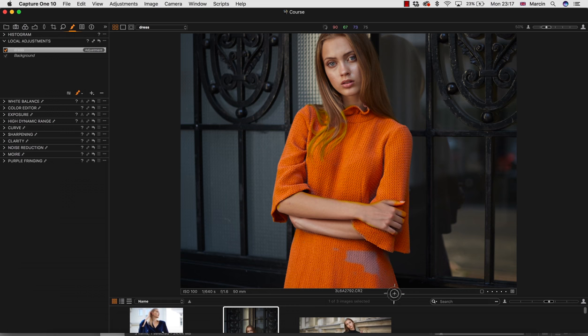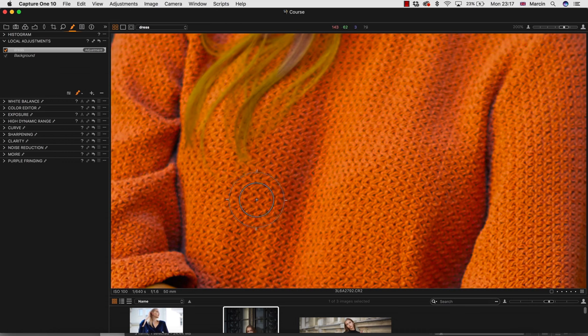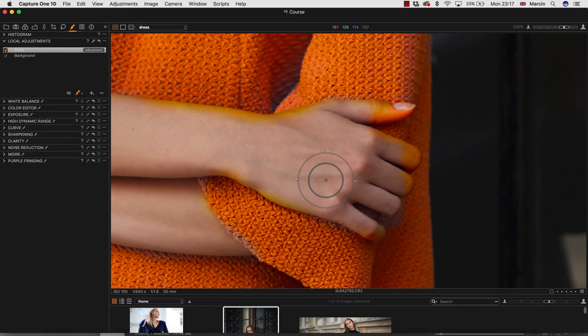We've nearly finished. I will just fix a few pixels where we want to mask the skin, and maybe mask the hair as well. I'll try first with the hand area.